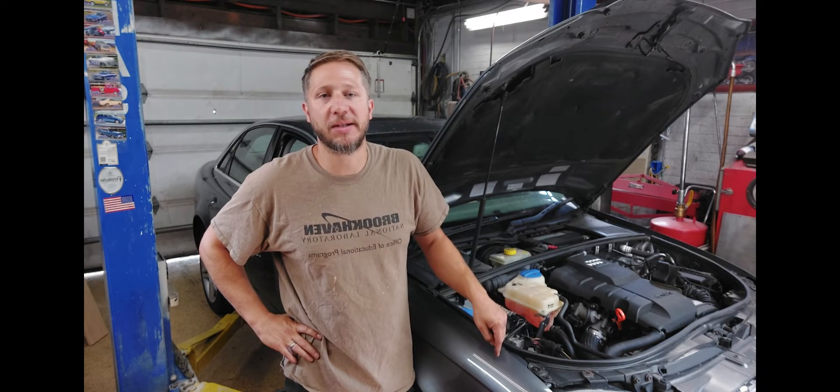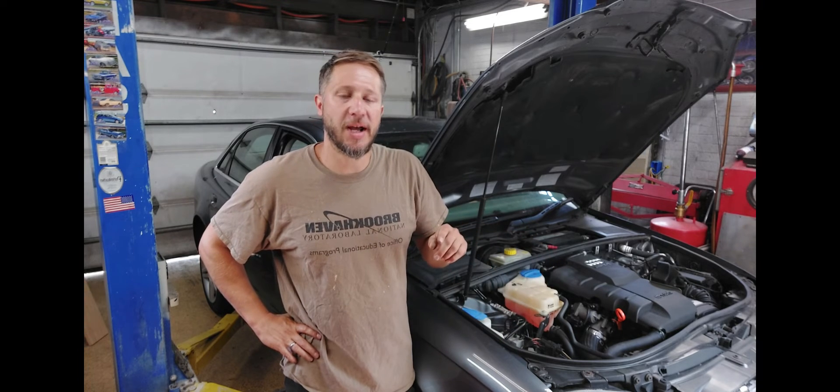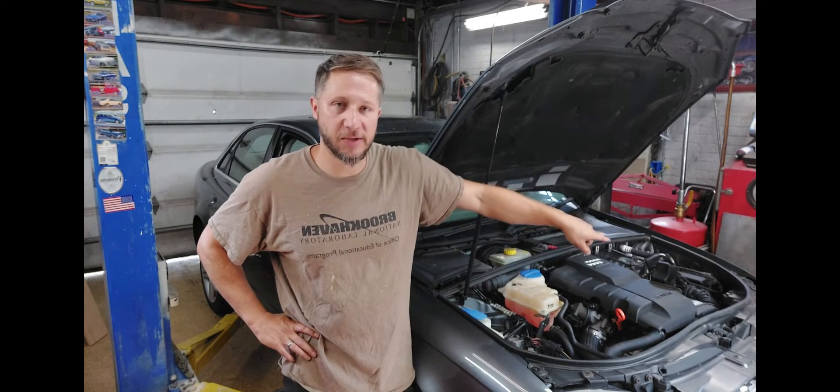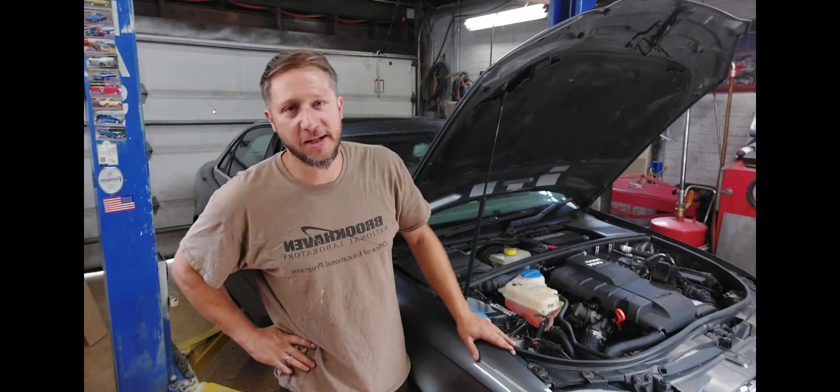Hey guys, welcome back to Wheel Power Garage. Today I've got a 2006 Audi A4 with a 2-liter FSI motor and I'm going to show you how to do the timing belt and water pump. Also, get this thing in the service position so you can even get access to those things. Come along, I'll show you guys how it's done.